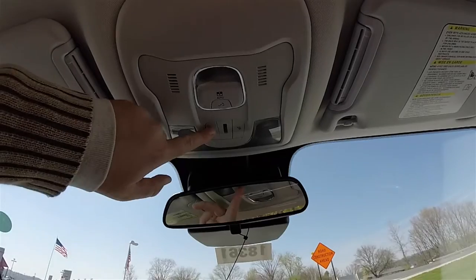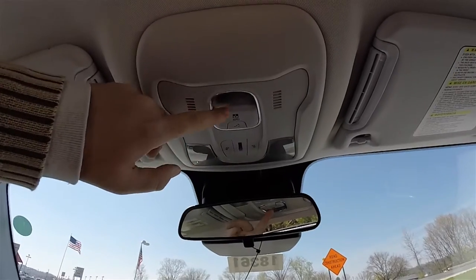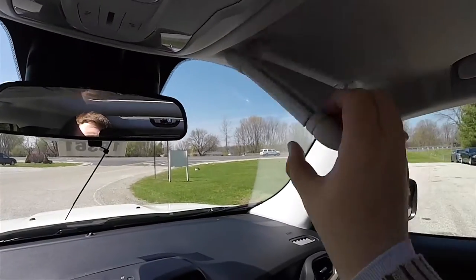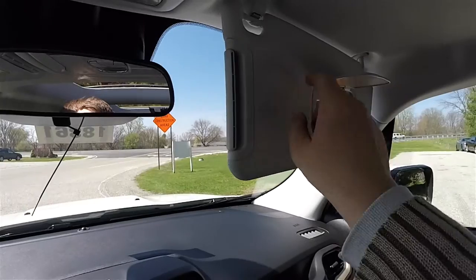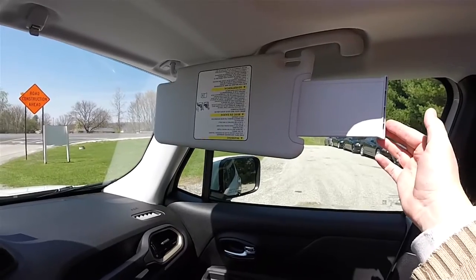Overhead, you have overhead map lights and a little ambient light. This is the slide switch for your MySky panels. You also have nice large sun visors with illuminated vanity mirrors and slide-out extensions.